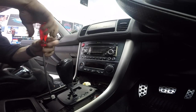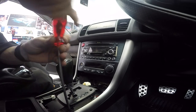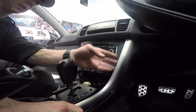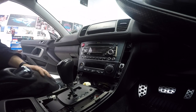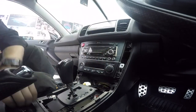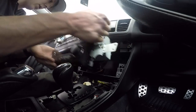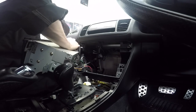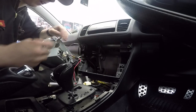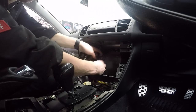Two screws down at the bottom of these silver bits. Once you get it past that lip, it's pretty easy. Comes out backwards. Now there are six screws holding this whole thing in. This whole thing just lifts out. Unplug the hazard light switch. Then we've got the aerial which we can unplug down here. Unplug the main power harness for the stereo, ground, and then this big fat one here is what goes to the Macintosh amp.